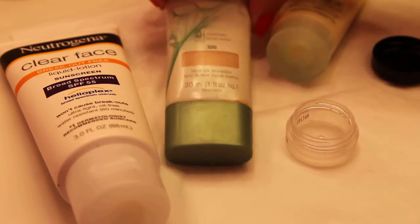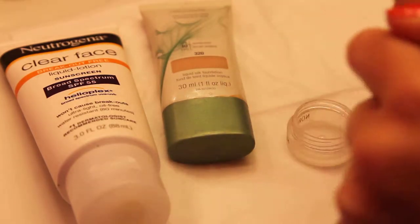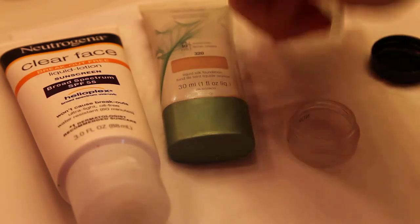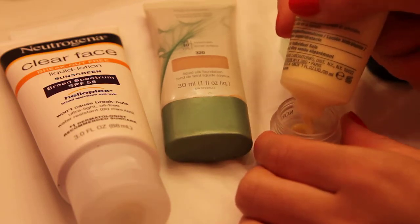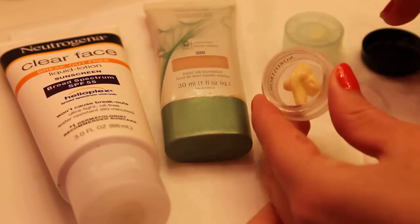So first thing I'm going to do is start off with using the moisturizer, and I'm just going to add just a little bit. You can always add more or less. I think I'm just going to add about that much.